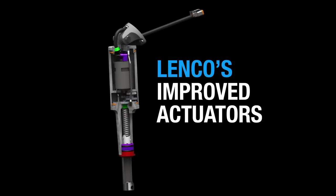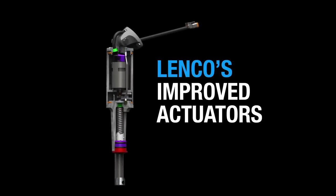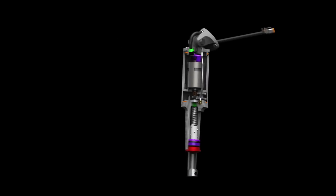Lenko Marine has made some great improvements on its original actuator over the years. Let's take a closer look at the industry-leading technology and innovations.